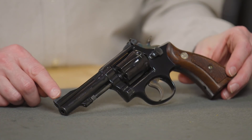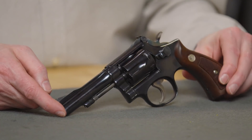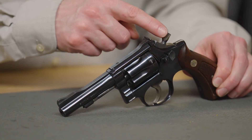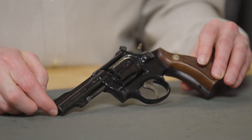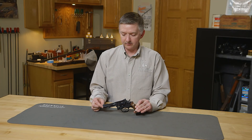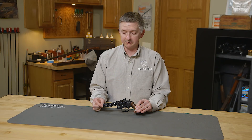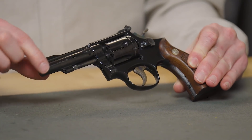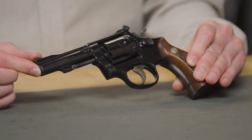The Model 18 featured a ramp front sight, four inch barrel, ribbed barrel, target hammer, wide target trigger, and nice wood grips. Taper barrels were actually hand done by employees at Smith & Wesson, so they may all look alike, but whenever you get real close to them, each one of them is a little bit different.